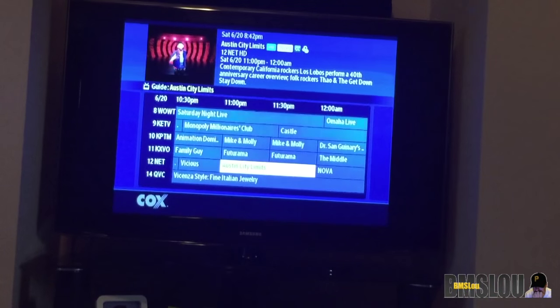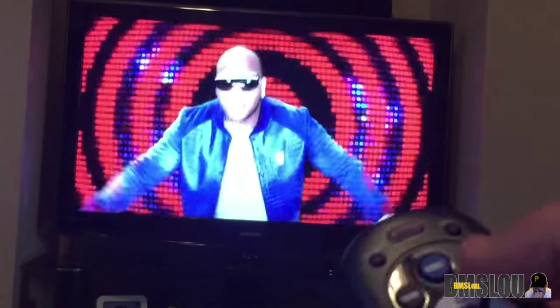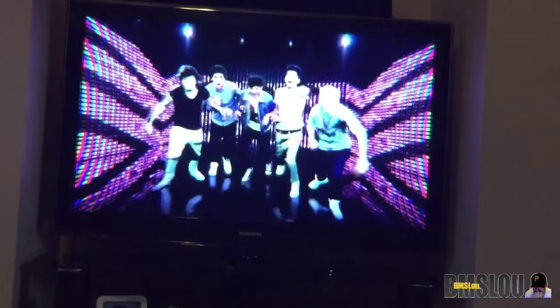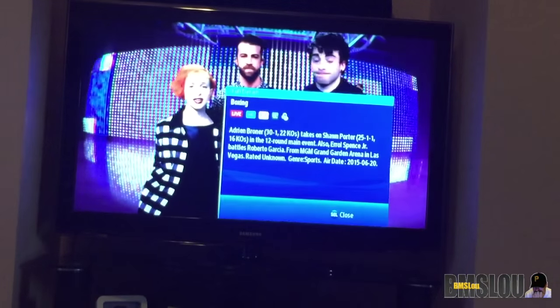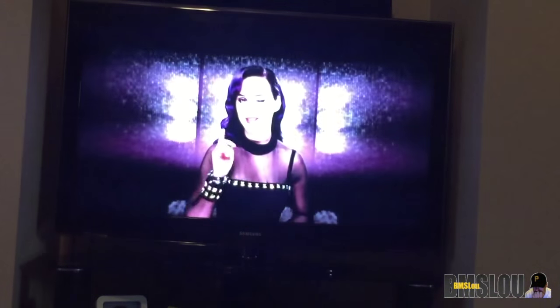If you hit the Info button on the top right, it will pull up the on-screen display and you can see some information about what you're watching. If you hit Info twice, you'll actually get more information. It's very simple to pull that up, and you can change how long that stays on your screen.